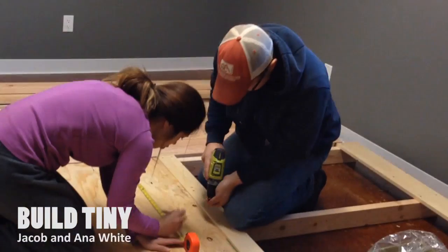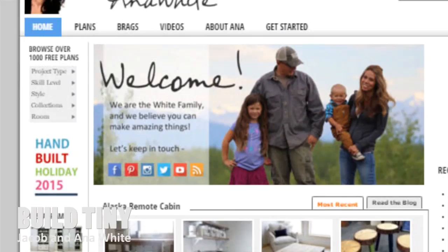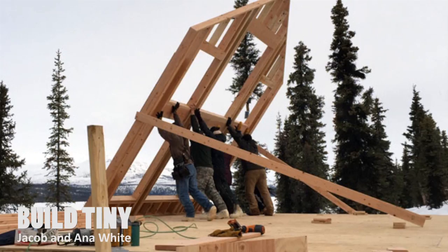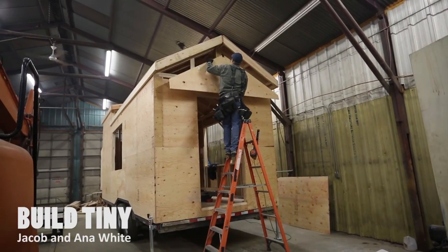We are Jacob and Anna White. We are carpenters from Alaska. We've helped millions of people build their own furniture through our plans and website, but now we are going beyond that. We're going to show you how to build yourself a house, tiny style.